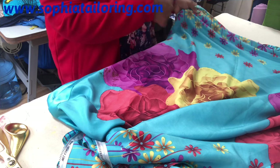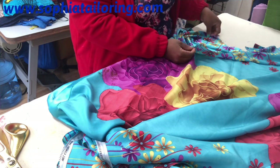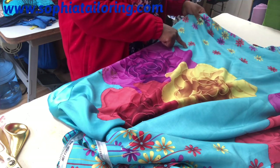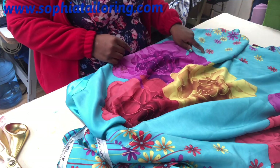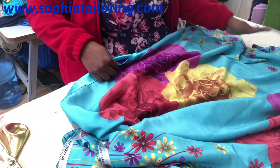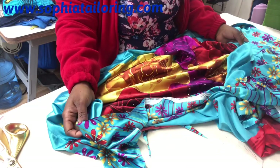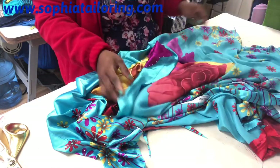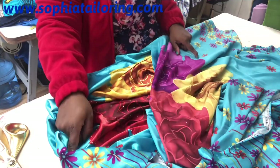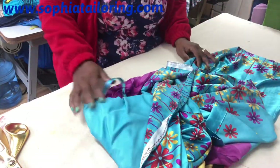After I've done the shoulders and the neck I will join them together. I'll put the bias binding to finish the neck first, before I join the shoulders together. Then after that, from the 12-inch mark, I will stitch from there on the right side. At the moment I'm showing you the fabric on the wrong side — when I finish sewing the neck and shoulders, I'm going to turn it to the right side, measure the 12 inches from the shoulder down, and start the stitching from there all the way down. Then I'll take it to the sewing machine and show you how I stitch it.